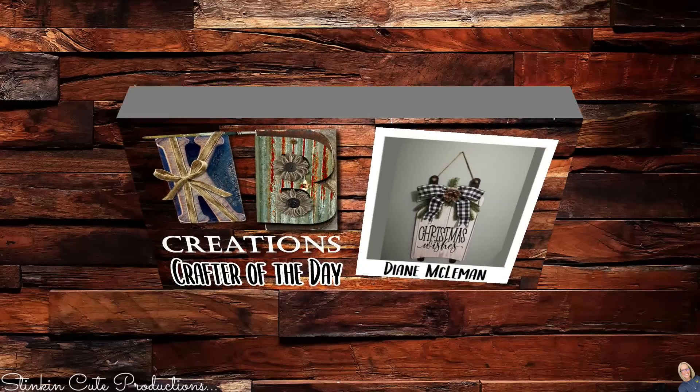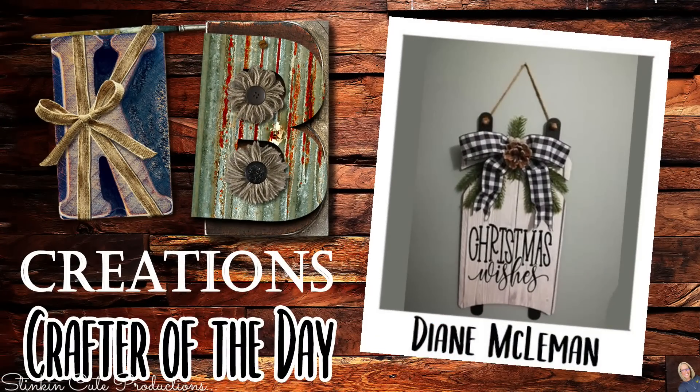Who is today's KB Creations Crafter of the Day? It's going out to Diane, who is bringing us her recreation of my Dollar Tree sled that I did last Christmas. Diane, I am absolutely loving your spin and your twist on this DIY — thank you so much for sharing your creation with us today.